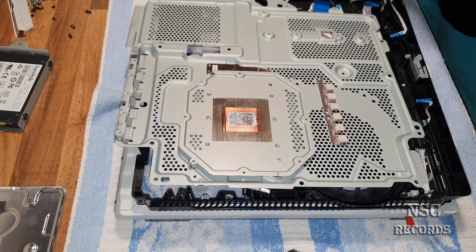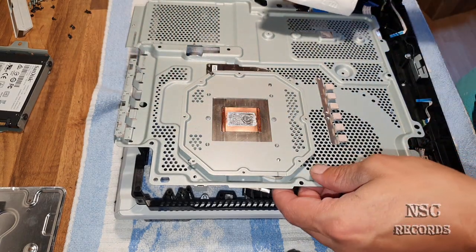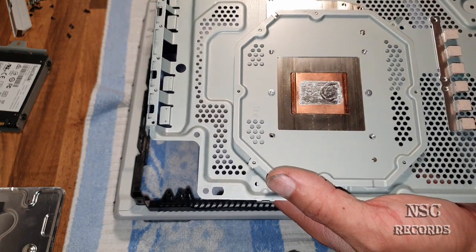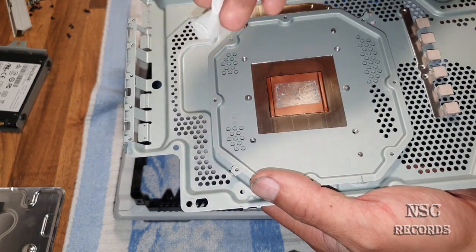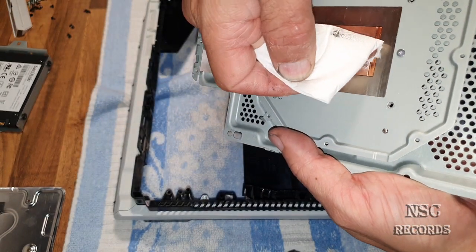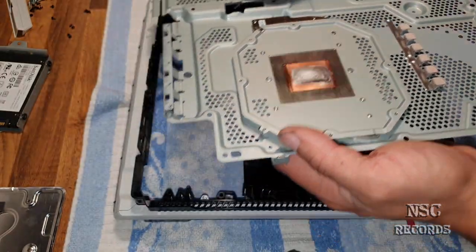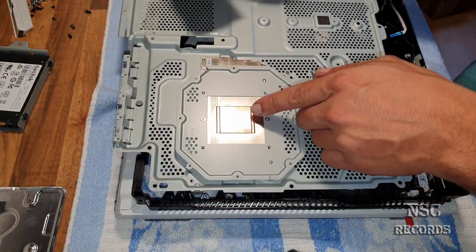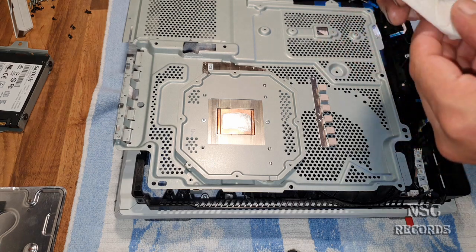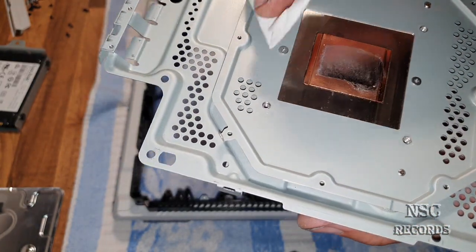I'm going to show you also how to clean it - it's really nice. You should always begin on one side and try to clean it all in one motion - this is the best you can do. Just with one pass try to get the most out. As I can see here already it has begun to get hard like I told you. When this liquid metal thermal paste begins to get hard - or let's say when it begins to get hot - it begins to work, like I told you on the last video.